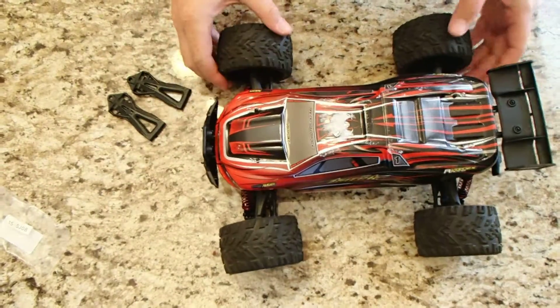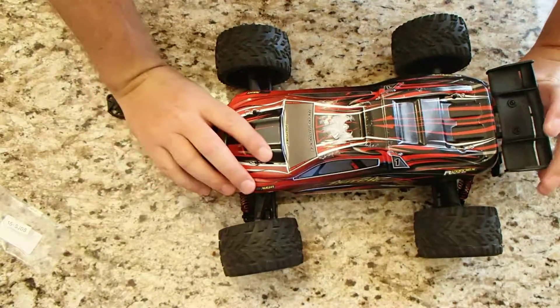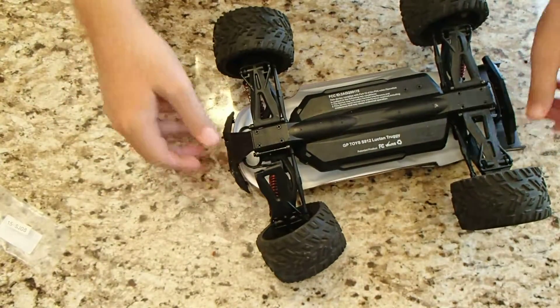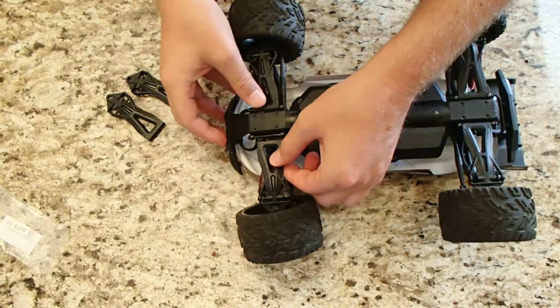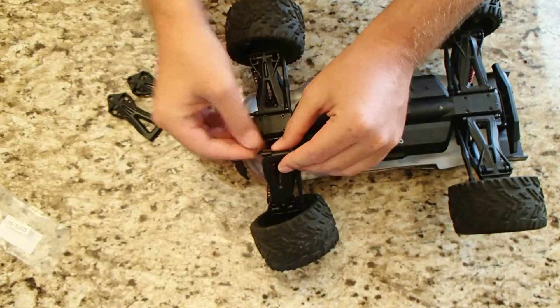It's so much fun. We had the family down, and my nephews were driving it. I turned for about three seconds to look at my son who was driving his car, and my nephew drove this straight into somebody's concrete mailbox mount. When he did that, this hem arm snapped right here.